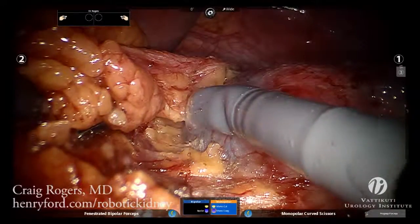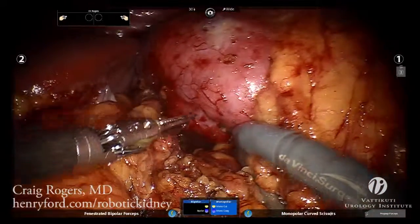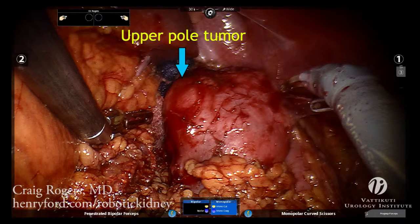The kidney may need to be mobilized to allow for a direct view of the tumor. Ideal tumor exposure consists of a head-on view of the tumor with at least 2 centimeters of normal surrounding capsule to allow for an adequate resection margin and placement of capsular sutures.